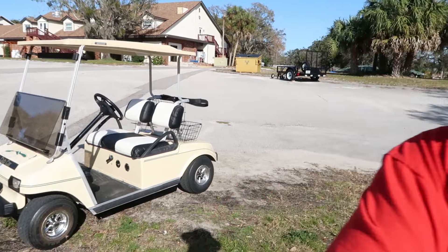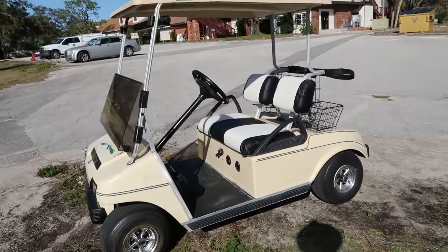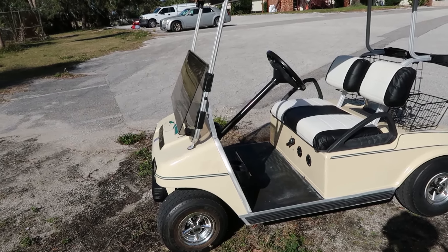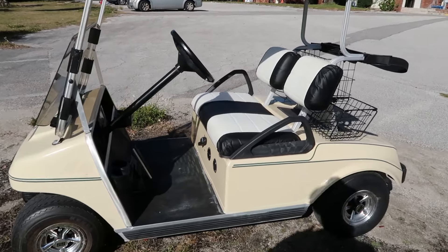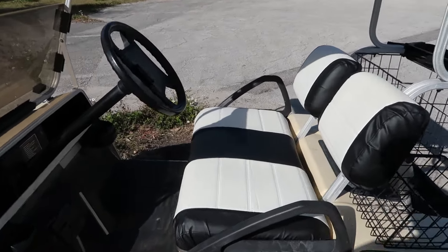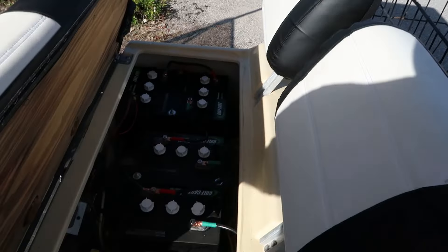I believe this is an older one — like a '96 or '97. I got a really, really good deal on it, an offer I couldn't refuse. Even though it's older it's still in pretty good shape, and these things, if you take care of them, they'll last forever.